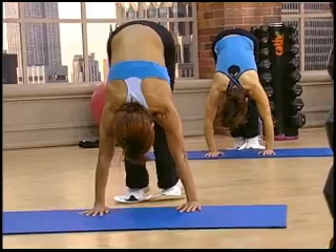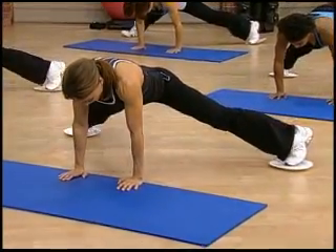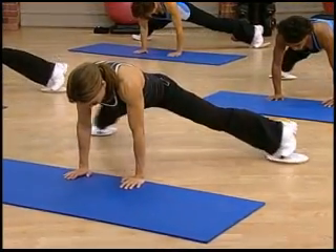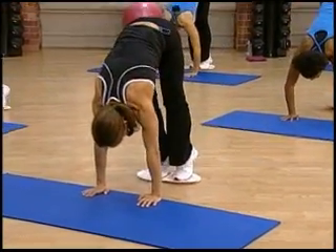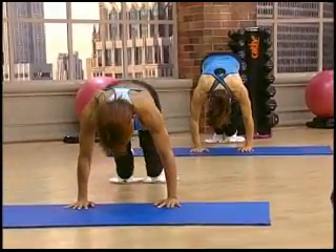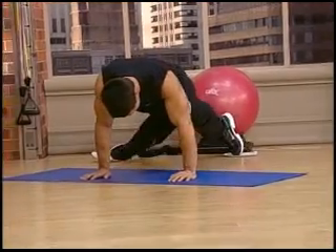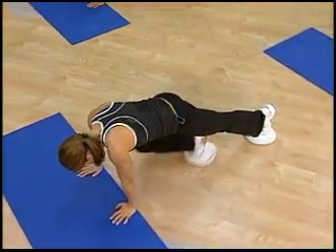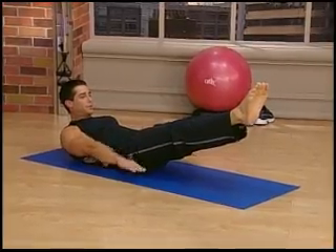And up. Out. Four and in. Three and in. Two and one. Now alternate — come in and out, straight leg. And out and in, straight leg up. Then the nine o'clock position. Three o'clock. And exhale — keep that going. Inhale. Exhale. You can really feel the core stabilizing.